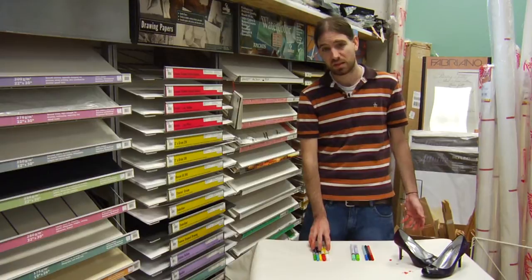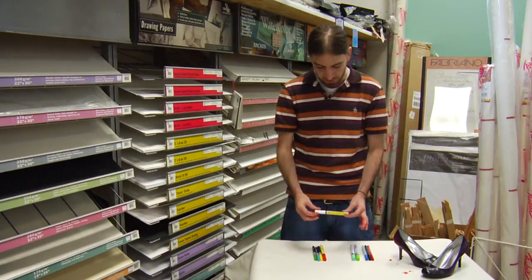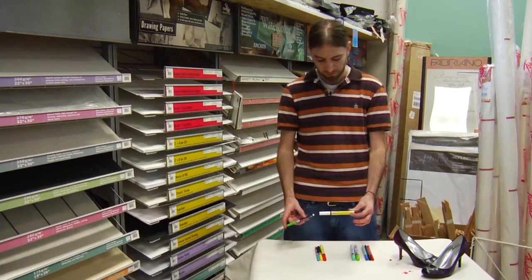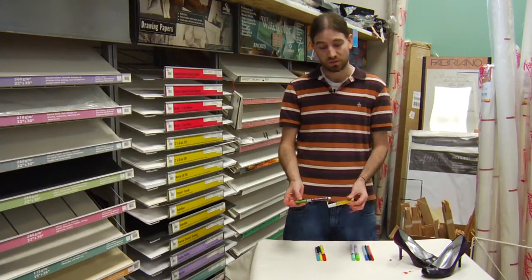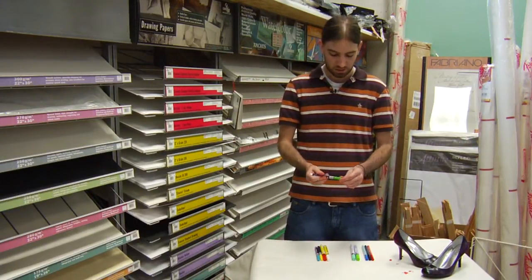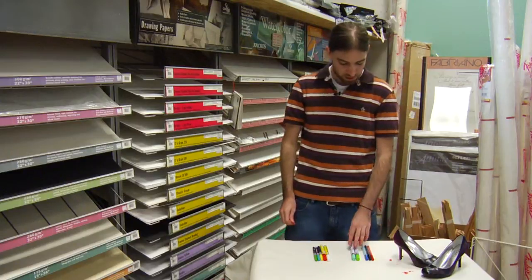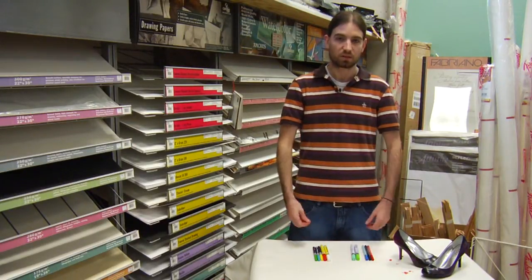Now if you're doing a pair of sneakers or something that is canvas, like some Chucks or something like that, using fabric markers like this Deco Fabric or this Sikora Permapake here would be pretty much just fine. You just want to layer it on just like you would any sort of painting, and most of the time you're going to have to do a couple of coats for each one to get it to look really nice and solid.